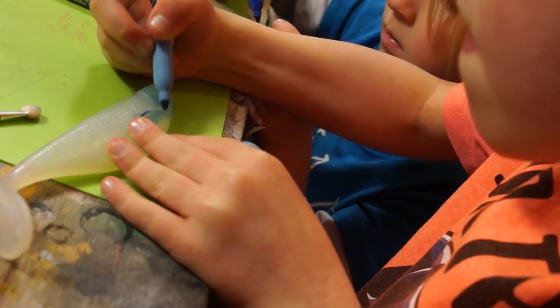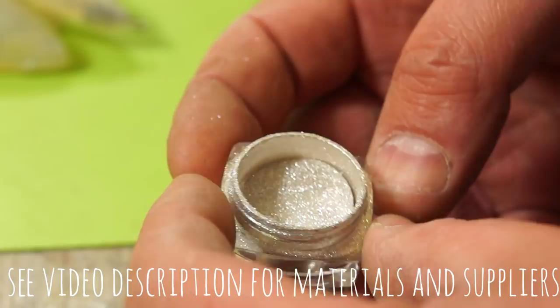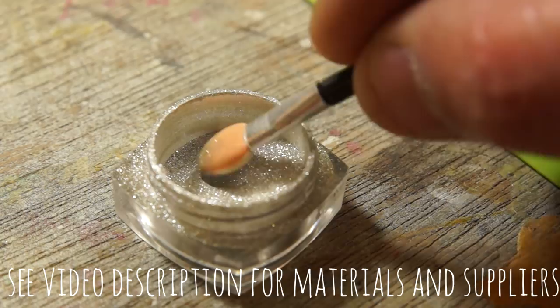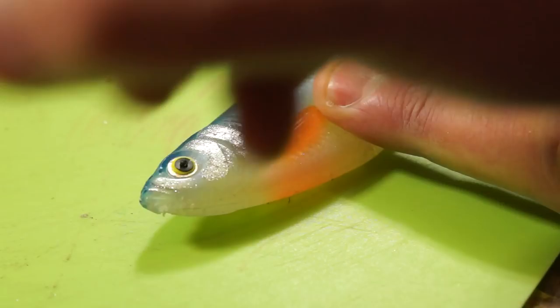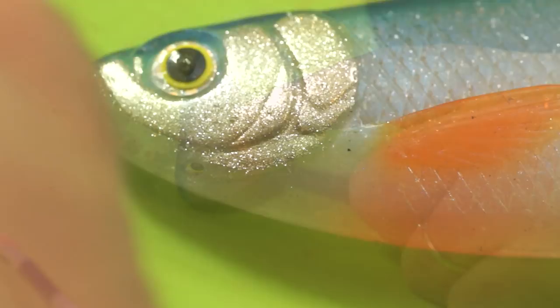Beyond marker pens I've also been experimenting with this — a chrome effect powder that's normally used for painting fingernails. I bought this on eBay and it comes with a little applicator brush. What I'm going to do is just take this little pad and press it onto the gill plates. The soft plastic kind of seems to grab hold of it superficially and makes it easy to spread and build up a layer. As easy as it goes on, it also comes off pretty easily, so I can just rub that off.